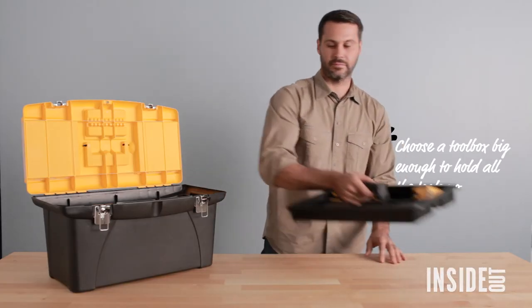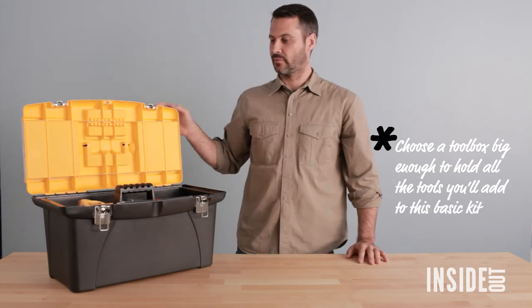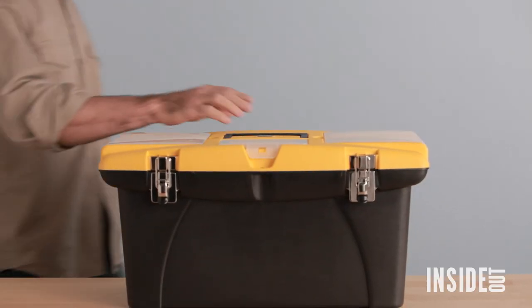Don't forget to buy a toolbox to keep everything organised and in the one place. Now you're ready to go and tackle all those jobs — the paintings aren't going to hang themselves.